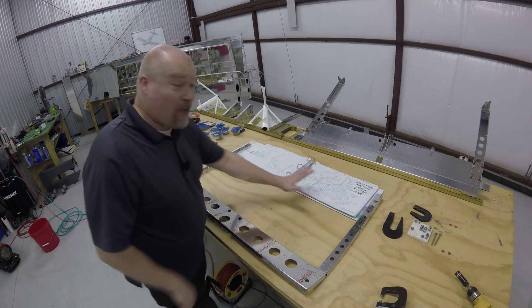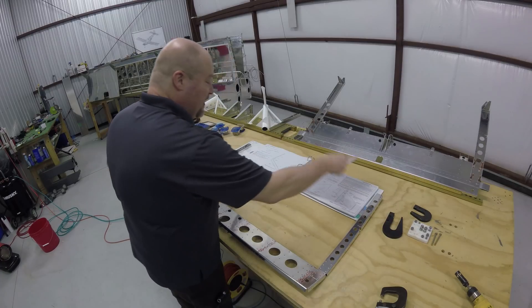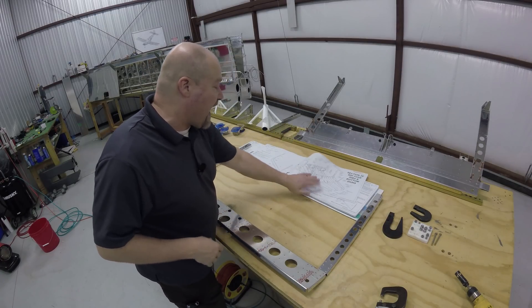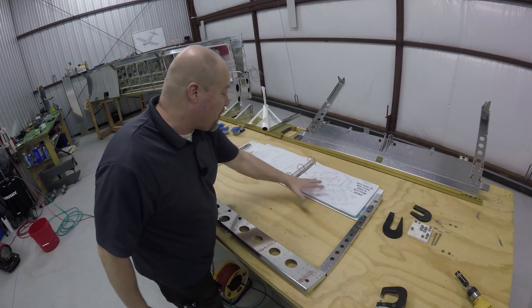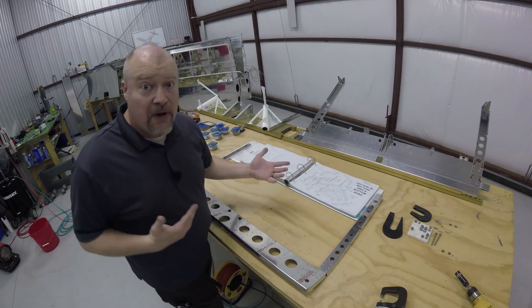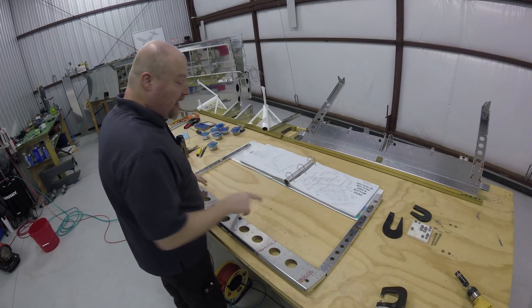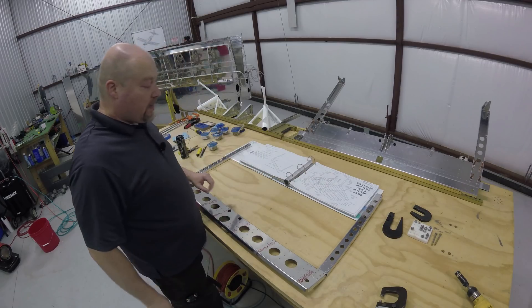Now we get to start working on this. This is the thing I've been looking forward to because now you're starting to actually see a part come together. So I'm going to start gathering up all the bits, pieces, and parts and lay them out on the table and then start working on this sucker.